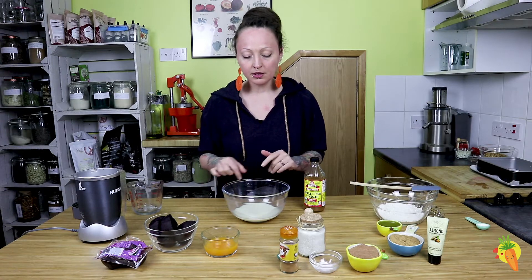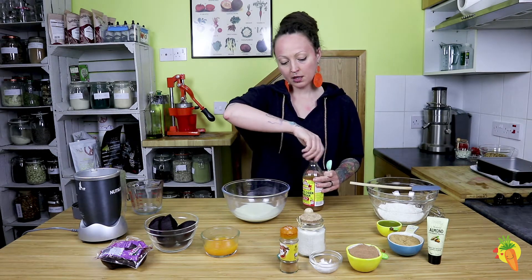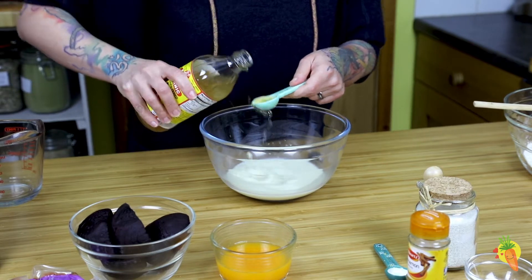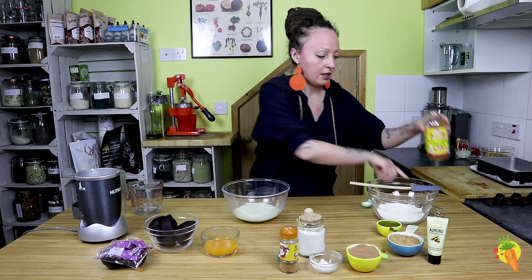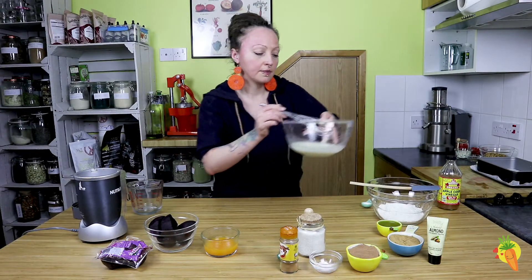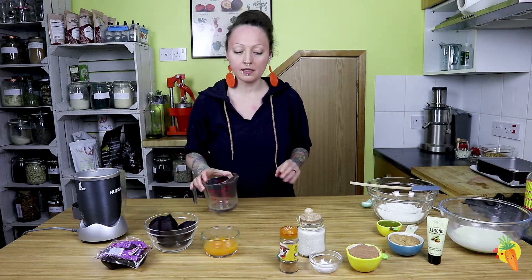In order to achieve that curdled effect, we are going to add to our oat milk one teaspoon of the apple cider vinegar, just mix it and put it aside.